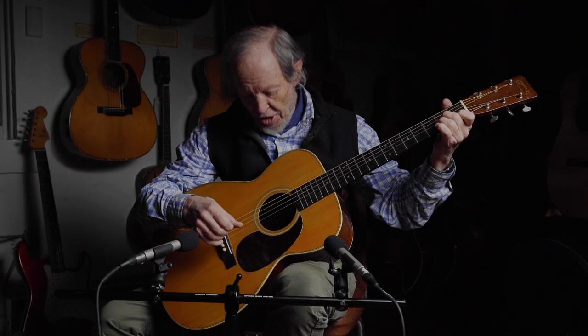Hi, this is Eric Schoenberg here of Schoenberg Guitars, and I want to talk a little bit about this unbelievable guitar, which is a Martin guitar from 1934.